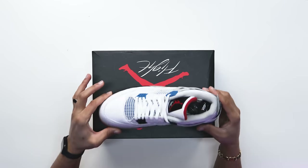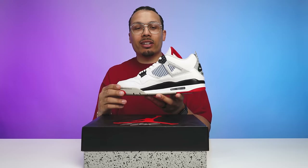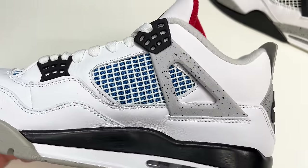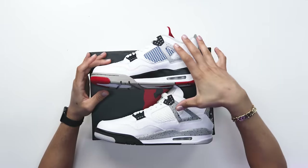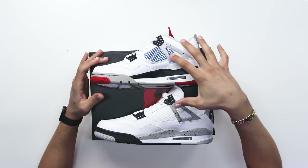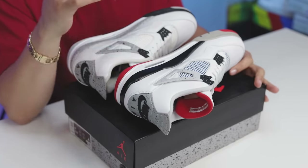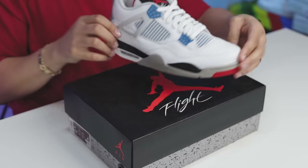Where they decided to switch things up is if you look at the inside of the foot — when it comes to the plastic arms and the eye stay here at the front end — that's going to be identical to your White Cement Air Jordan Fours. As you can see with these two shoes side by side you can definitely tell they are very similar. Obviously the speckle is going to be a little bit different and the color is just a little different on the shade, but either way you get where they're going.